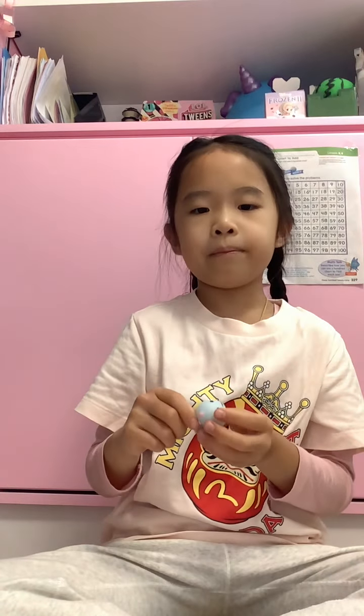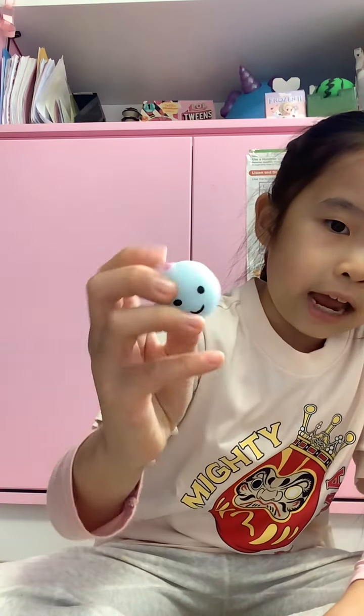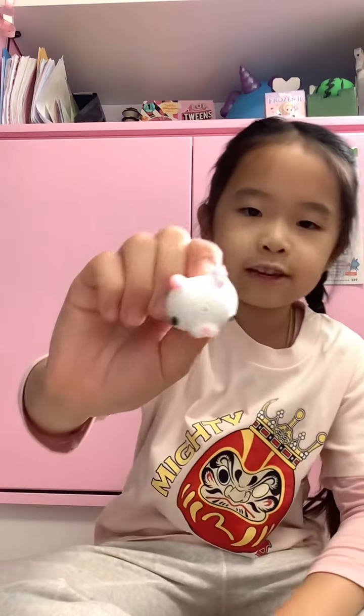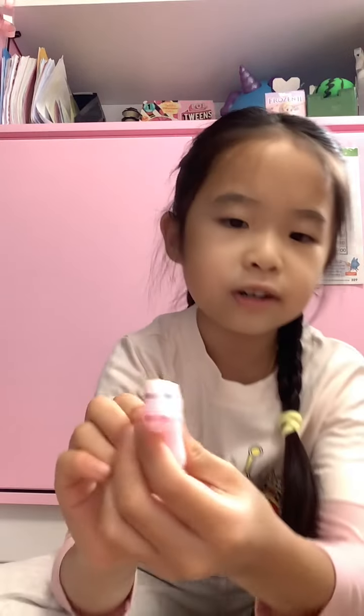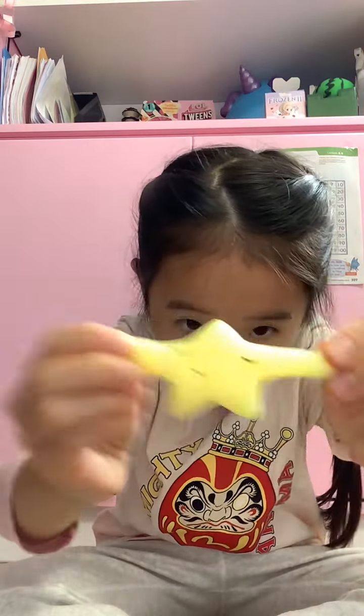It arrives in a bucket so you can get it that way. This is another DIY animal squishy and this one is one of my favorites because it's so cute. And then this is a dinosaur, and this is a star — the star even has a face.